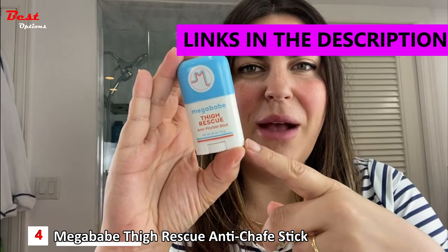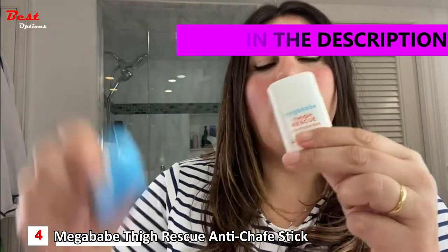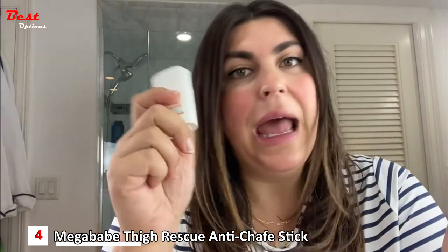Hi, I'm Katie Sterino from Mega Weight Beauty, and this is our Thigh Rescue Mini. This cute little product can go wherever you go — I personally bring my Thigh Rescue everywhere I go.